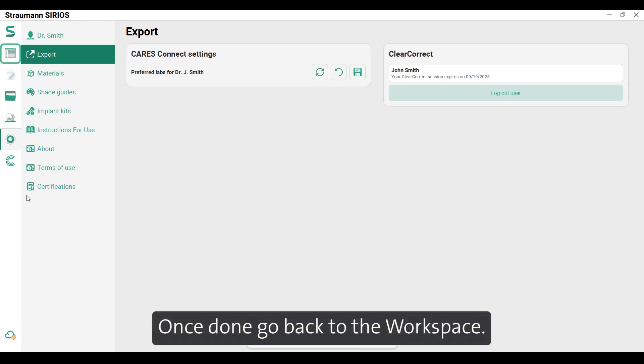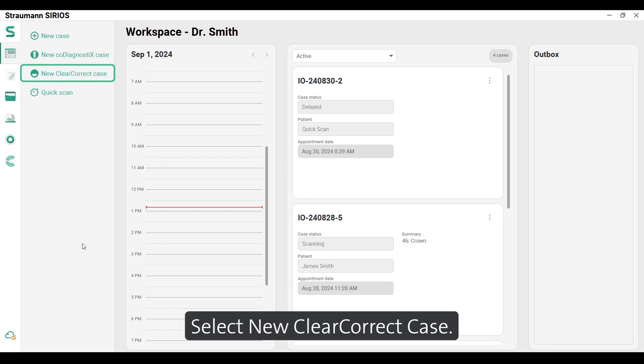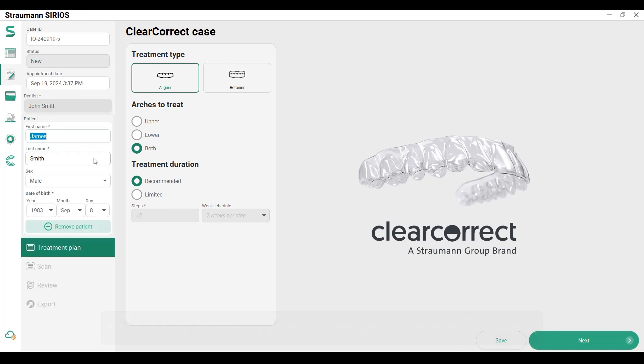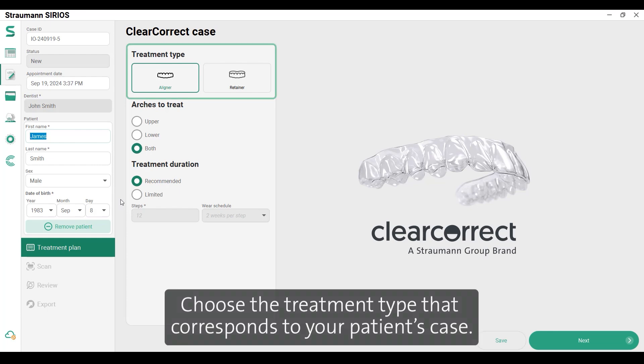Once done, go back to the workspace and select New ClearCorrect case. Add your patient information. Each field is mandatory in order to move forward.